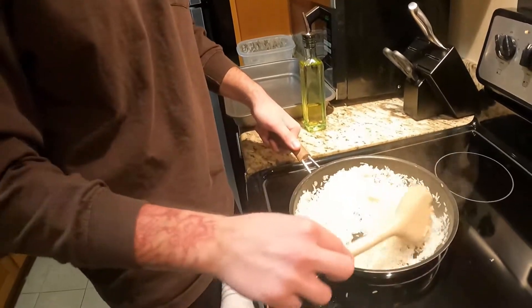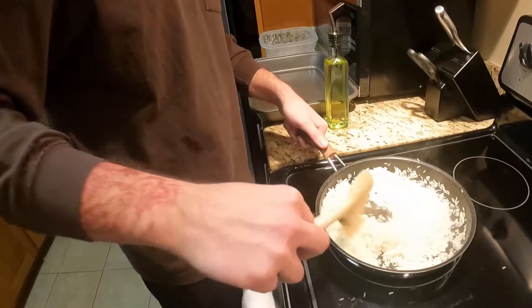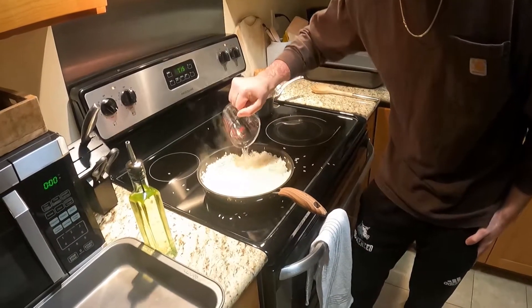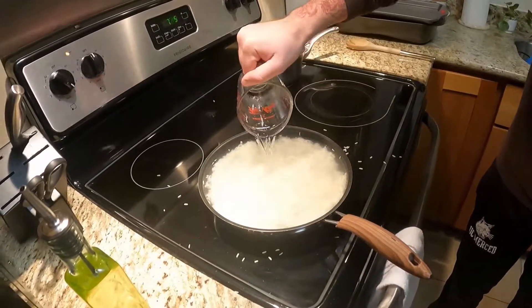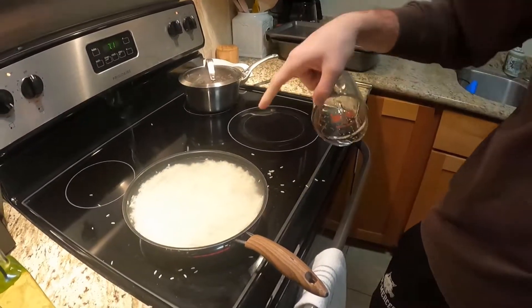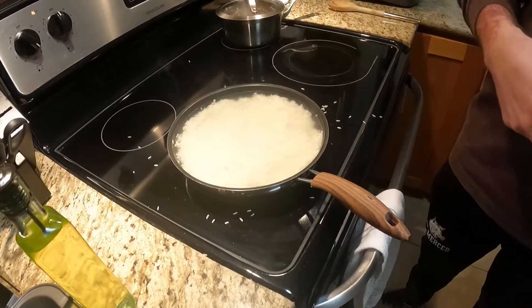White like a NASA space shuttle. Since we're going to need two cups of rice, we're going to have to add a cup of water. We're just going to let the rice absorb the water more, and then we'll put a lid over it.